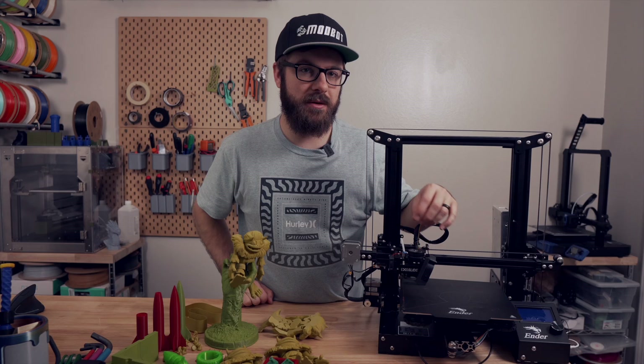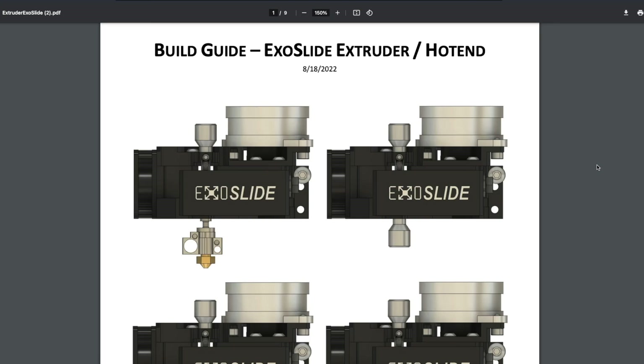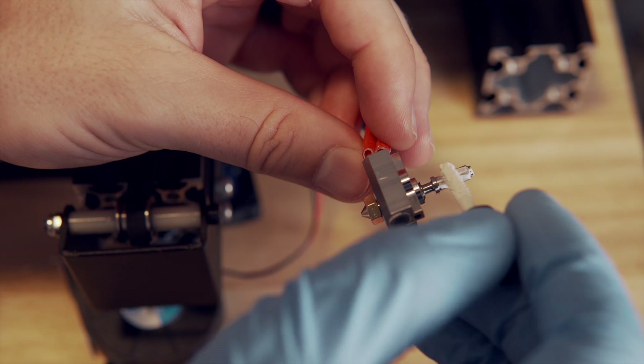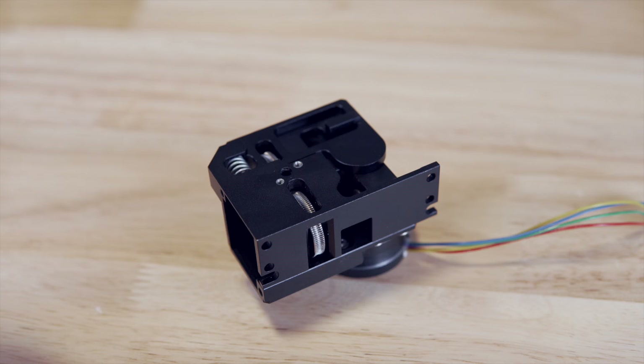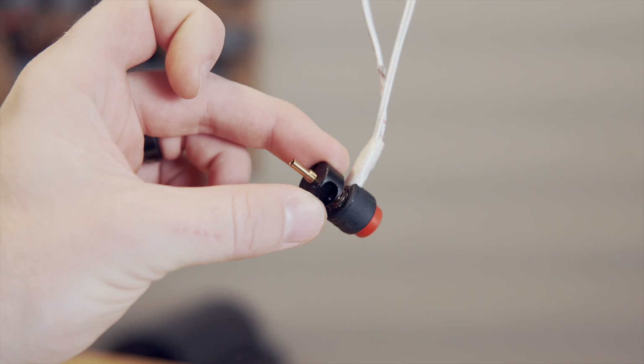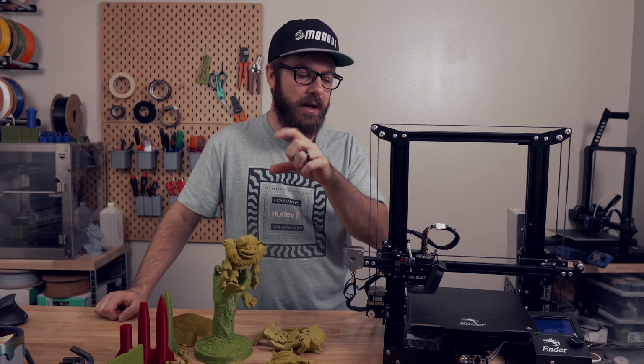There are also two holes for M3 screws on both sides so if you're not using the ExoSlide system you have other mounting options for your X carriage. One thing I was not initially aware of is its modularity — you can run it as a direct drive or as a bowden, it's compatible with standard V6 style blocks, the ExoSlide heat block and hotend, and also compatible with Revo. They include a little adapter that allows you to bolt it to the bottom of the extruder and use the E3D Revo system.